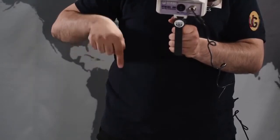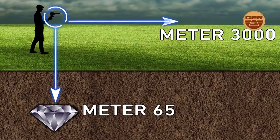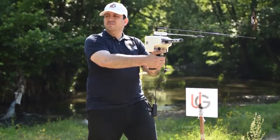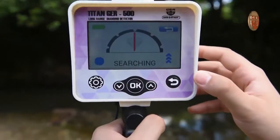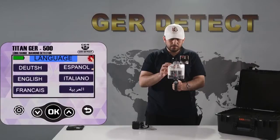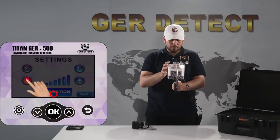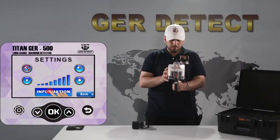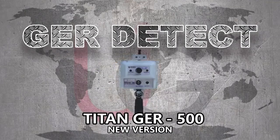The T10-GER500 can search up to 65 meters deep in the ground and reach up to 3,000 square meters to the front. It is one of the best German innovations — a light and easy-to-use device designed to operate in all countries and regions. This version also features a settings menu with sound adjustment, brightness adjustment, and device information. We wish you all the best in your detection journeys.